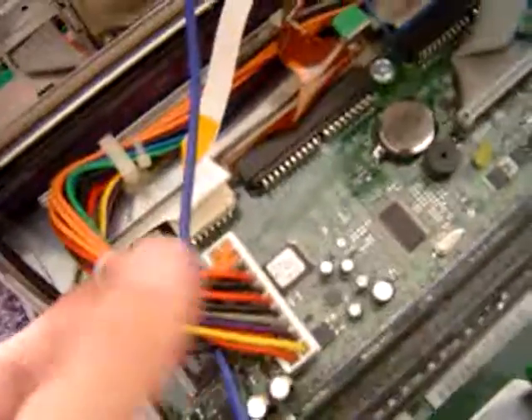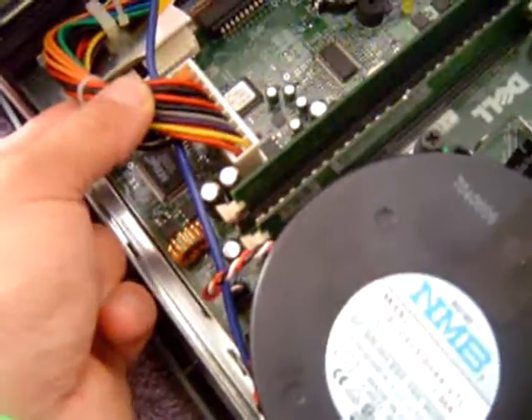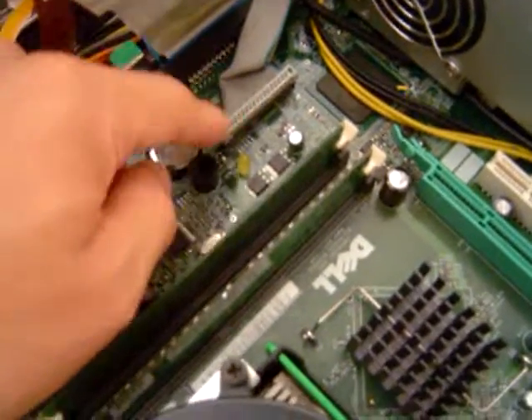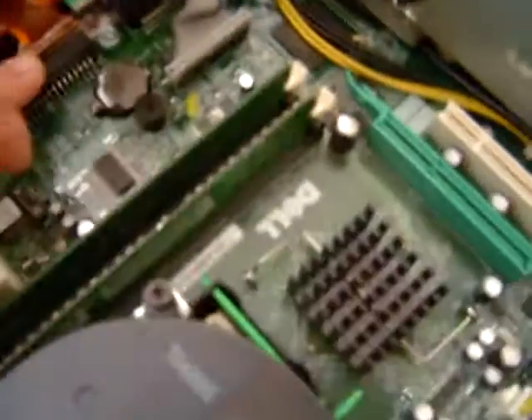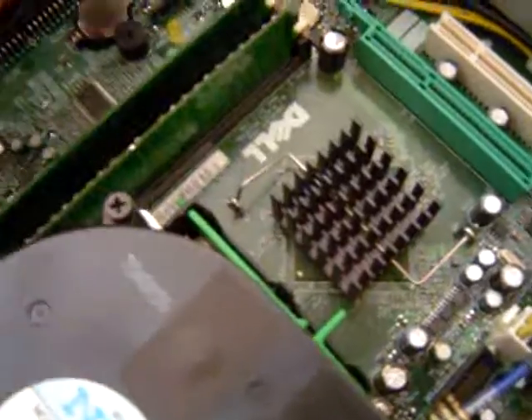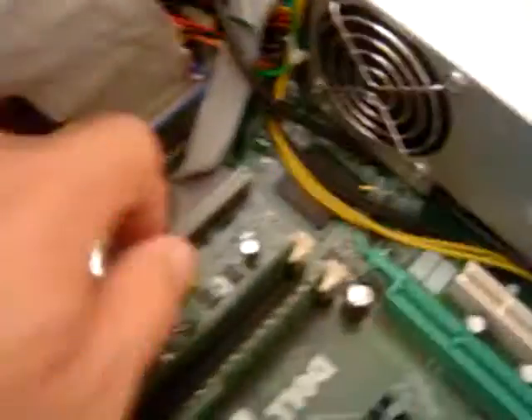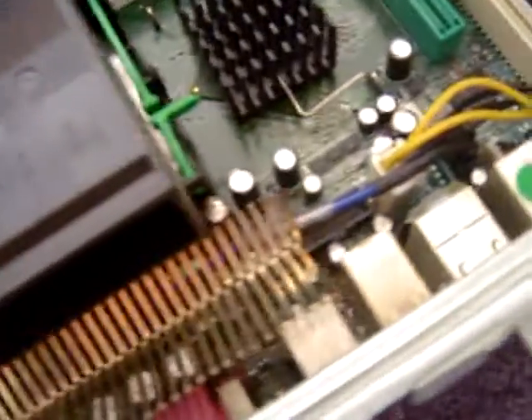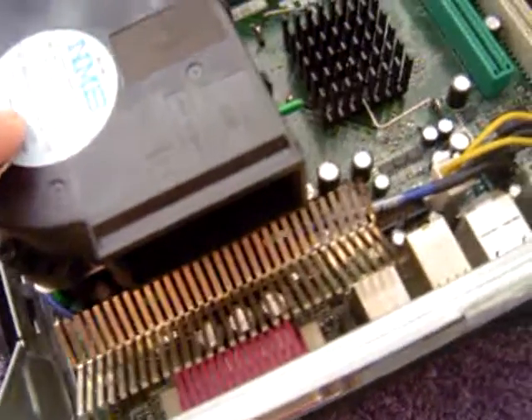There's the main power supply to the motherboard. There's the DVD drive. There is the data connector, the IDE — this is for the hard drive, it's an old IDE connector. And here we have the CPU. I'm going to probably put a bigger CPU on here, keep this fan maybe.